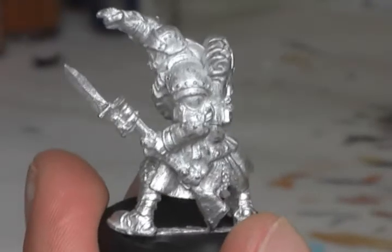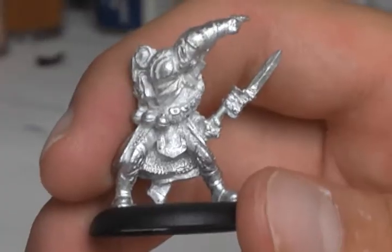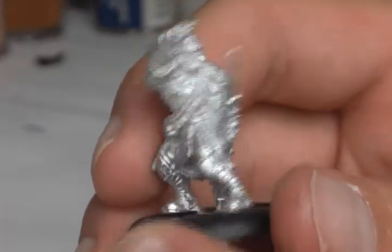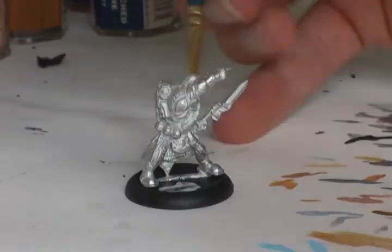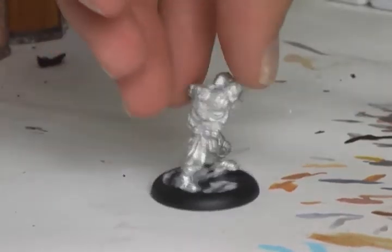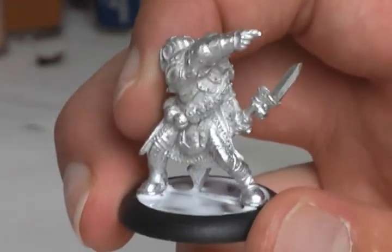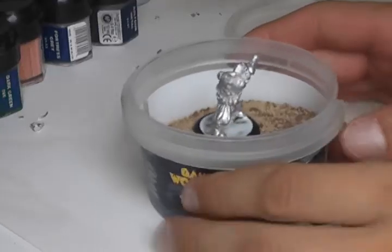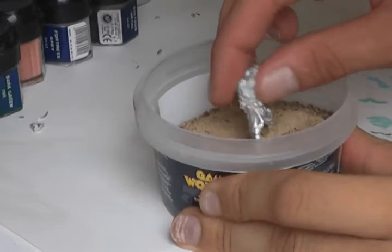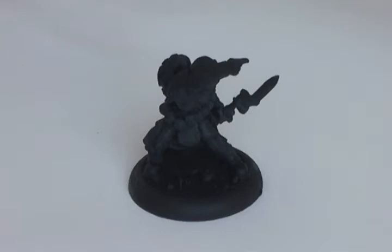The first step in painting this model is cleaning up all the mold lines with a file. So that's it for the mold lines — I've just removed them all and the next step will be basing my miniature. The reason why I want to base this miniature before priming it is because I can prime the base with it, which will save me time later on. After having the miniature based and letting it set for a while, I primed it with black.